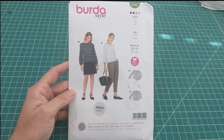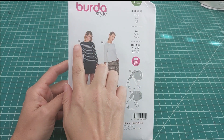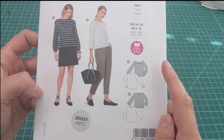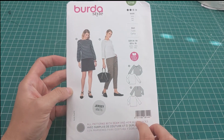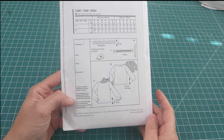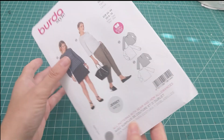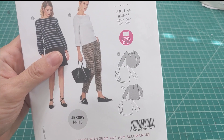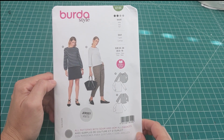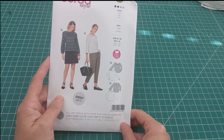The last pattern is a Burda style — a top pattern. I like the boat neckline on View B, and View A has a tie in the back. It's for jersey knits. I love the little gathering in the sleeve — probably no surprise by now! Views A and B both have the same neckline. I think it's a very nice silhouette, so we'll see what I make with this.